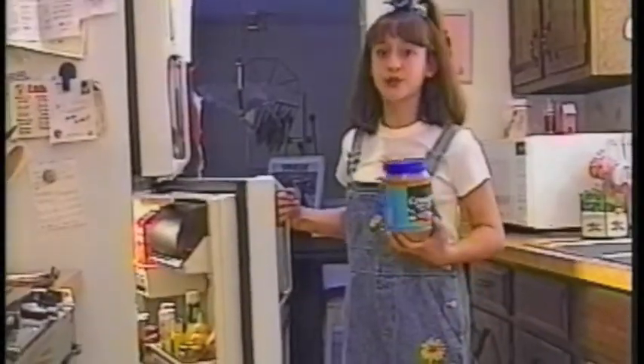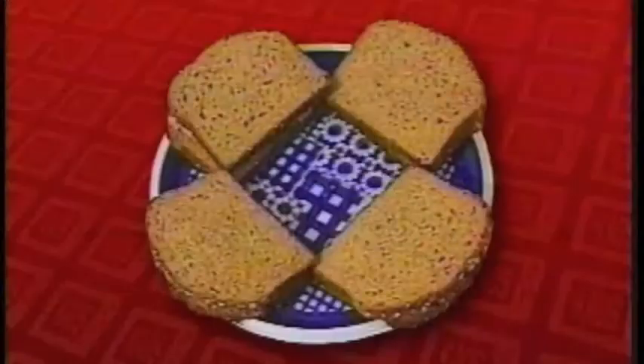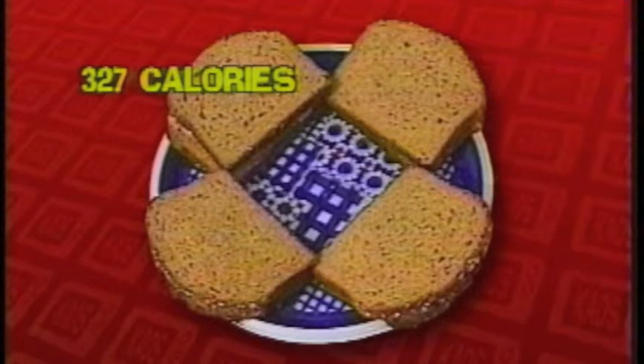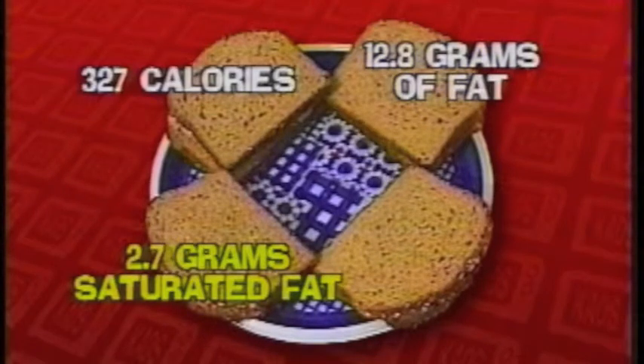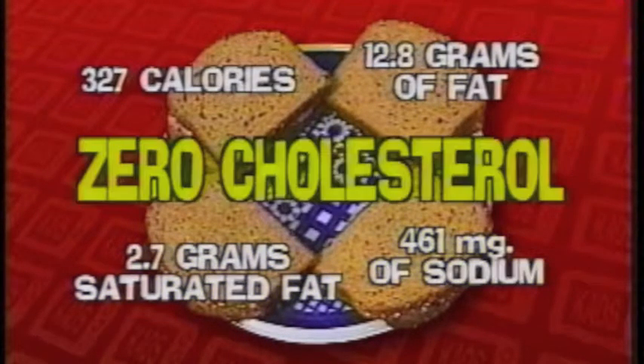Or store whatever you don't use in a tightly covered jar in the refrigerator. Each sandwich has only 327 calories, 12.8 grams of total fat, 2.7 grams of saturated fat, 461 milligrams of sodium and zero cholesterol.